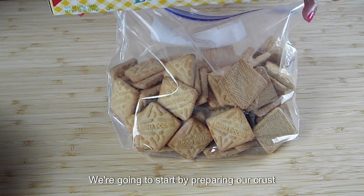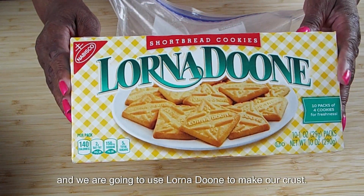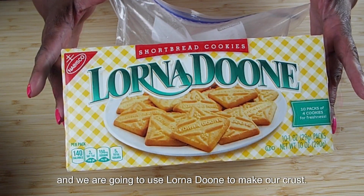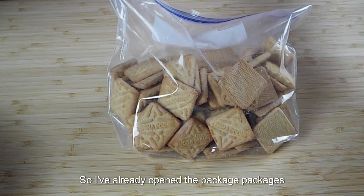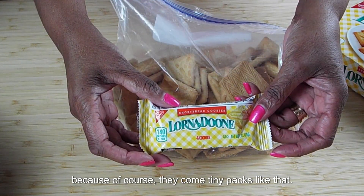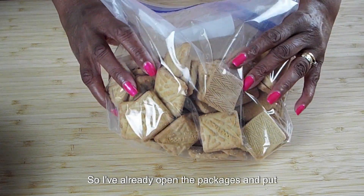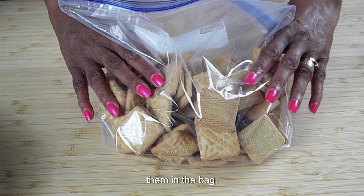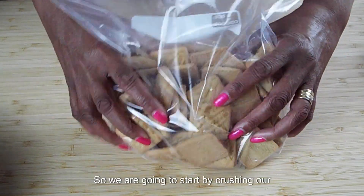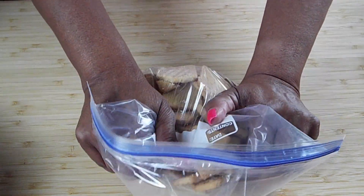Hey guys, let's get started. We're going to start by preparing our crust using Lorna Dunes cookies. I've already opened the packages — they come in tiny packs — and put them in the bag. It's a box and a half of Lorna Dunes. So we are going to start by crushing our cookies.